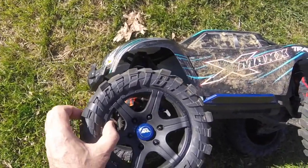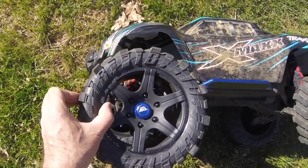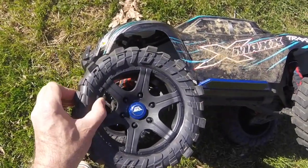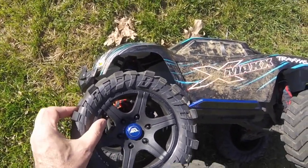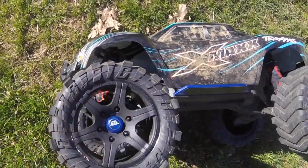The lower profile should help its high speed handling. Ryan does tell me though it doesn't appear to make a massive difference to the handling so far. But I'm going to run it on a bit of blacktop, a bit of grass, and a bit of dirt to see if we get any noticeable differences. You will have a slightly stiffer sidewall with it being a lower profile than the original tyres.